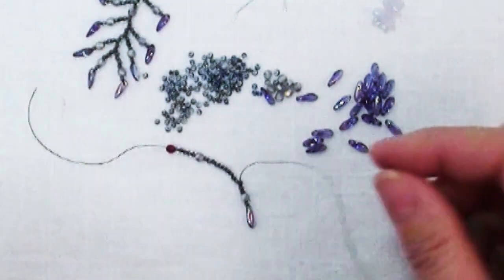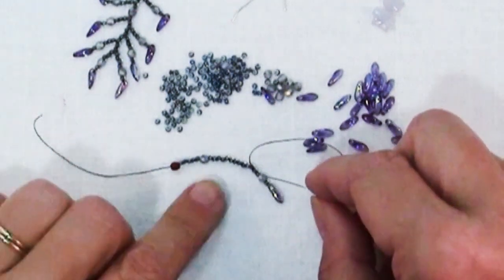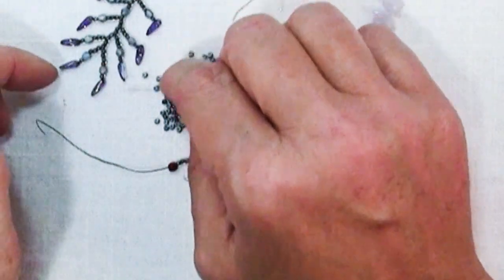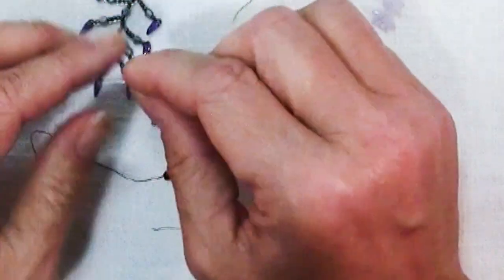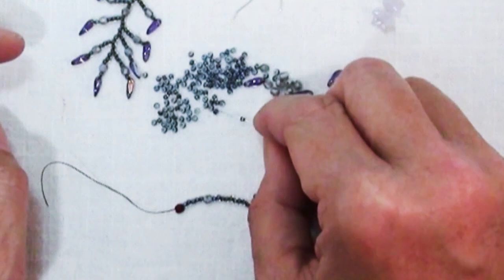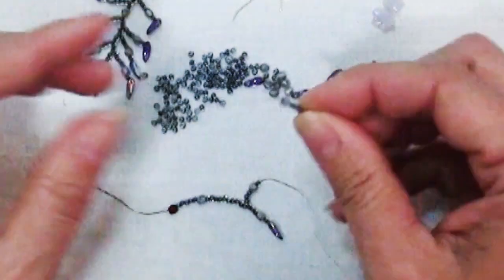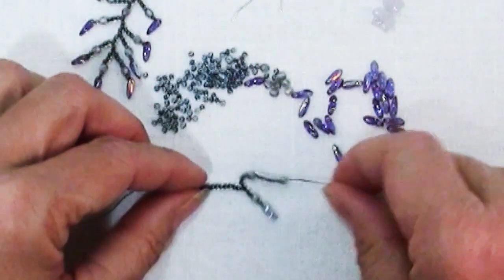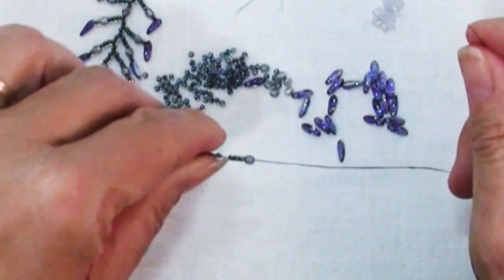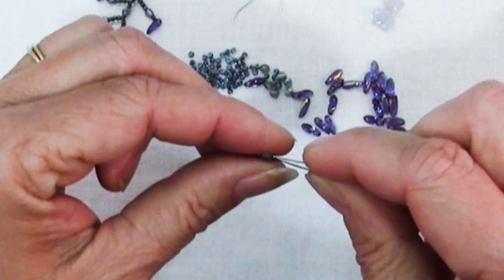Now if at any point I decide I think that's too short and I want this to be longer, I could have made any one of these longer. You just add more seed beads on your branch - a few more seed beads and another Czech fire polish. I could make this branch as long as I want it to be, even coming off branches if I wanted. I'm just showing you that you can really freeform this as much as you want.